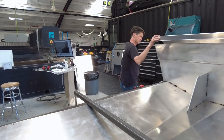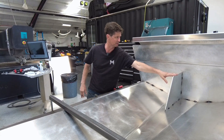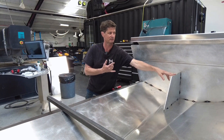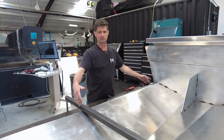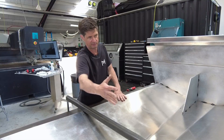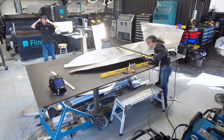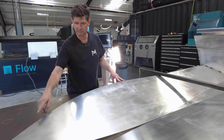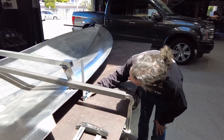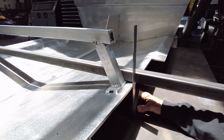We have the transom welded in, a quarter of an inch off the back. We put this in to make sure that it's square, then we measure from the back of the boat to where it's supposed to be 44 inches across, and we put this piece down to spread it to 44 inches. Up in the front we made marks on either side to make sure that the front, when we bend it, is symmetrical on both sides.